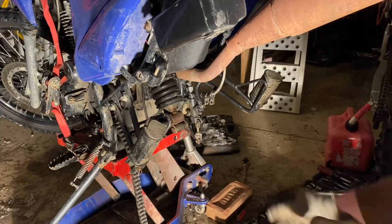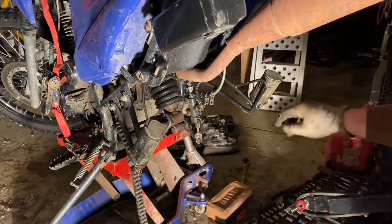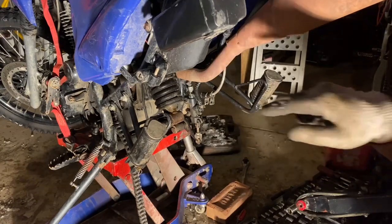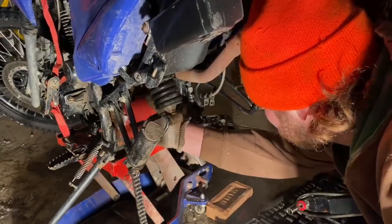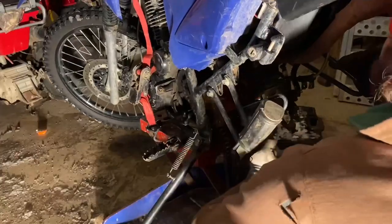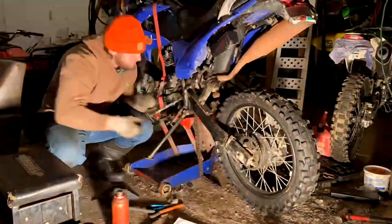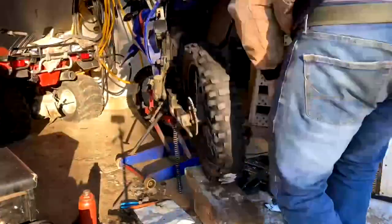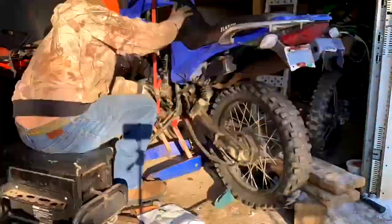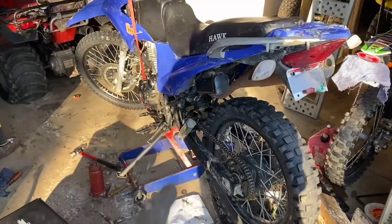I've noticed the new bushings make the swing arm a little bit wider, so what we're going to do is stretch the frame just a little bit to help the swing arm go back into its place. I have a jack — going to slip it in here and stretch this out a little bit. Time lapse — and that's it, the rear swing arm is back on.